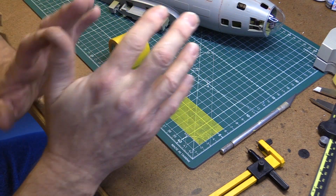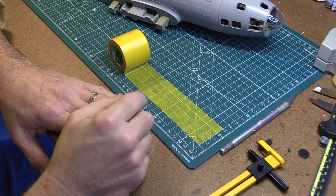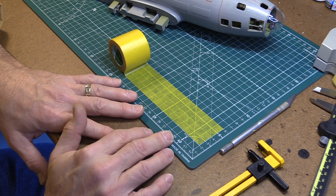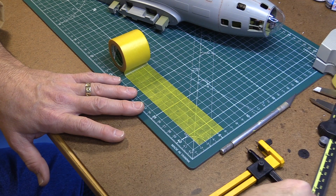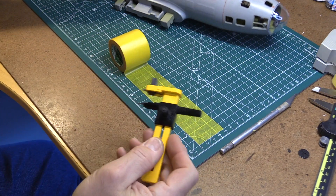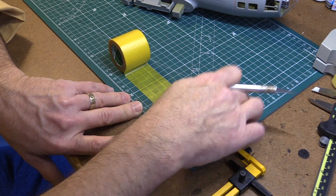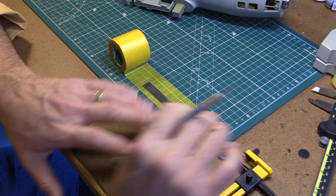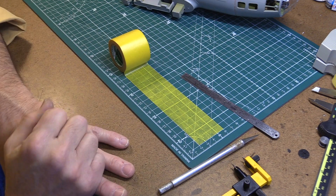We're masking the B-17 off roughly because we're going to shoot some primer on it and see how the putty came out, so I'm not going to be exact putting the masks over the windows. Some of the tools you should get for masking would be masking tape such as Tamiya masking tape, a circle cutter, a self-healing cutting mat, a ruler, and an exacto knife. Let's do some preliminary masking and mask off the fuselage.